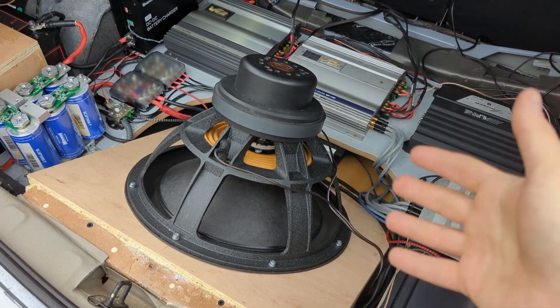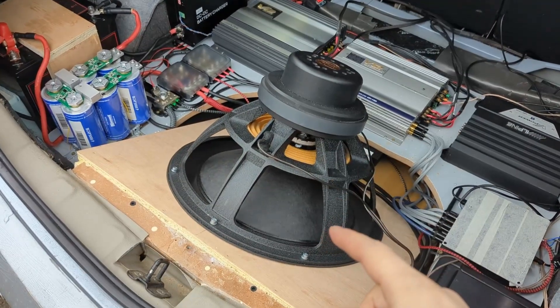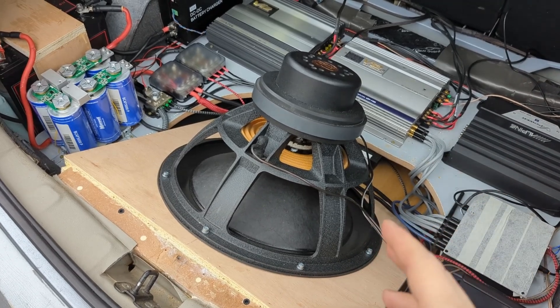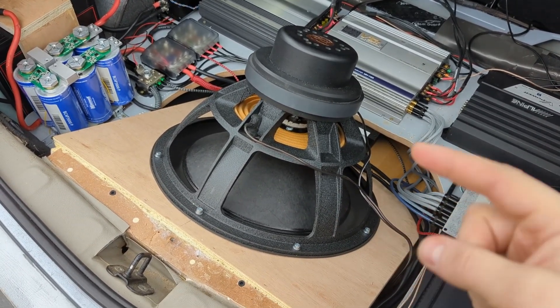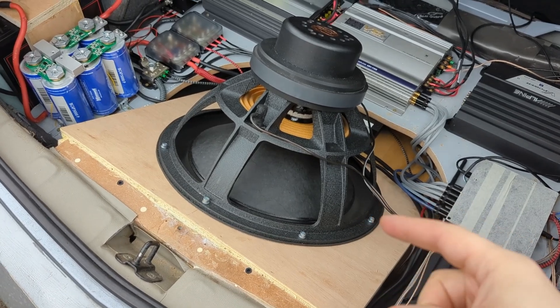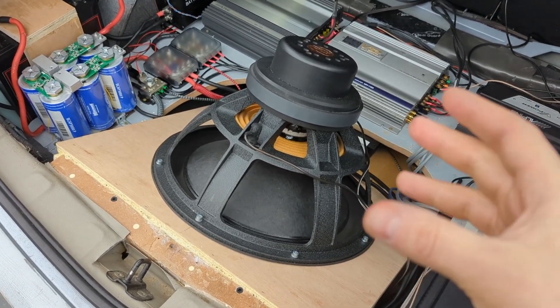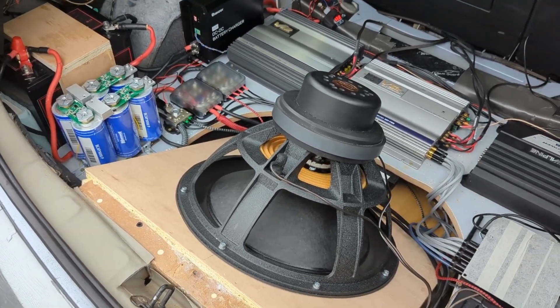If you're aiming for pure SQ just to complement the front end, probably a 12-inch is going to be perfectly fine. A 15-inch if you want to party. An 18-inch, to me personally, is too much. If I let it loose all the way, five to ten minutes in the car, it feels sick. Do I regret it? Absolutely not — just to show others what's possible. The coil is a little bit warm, so it can take more. I just don't want to push it because it costs quite a lot of money.